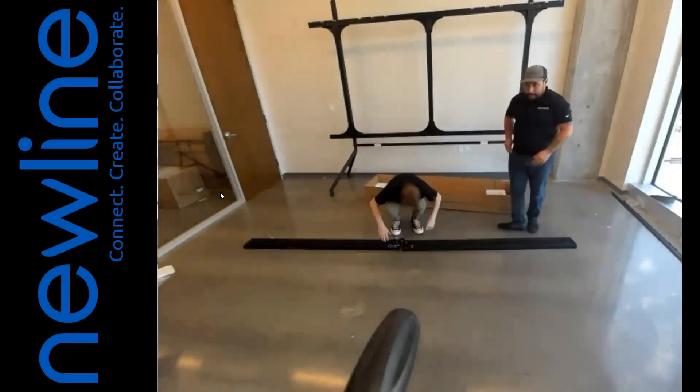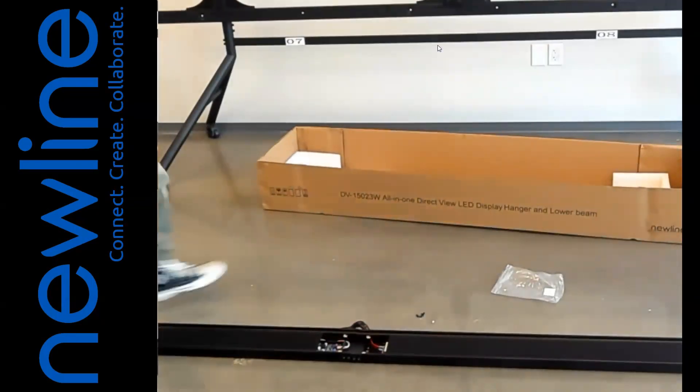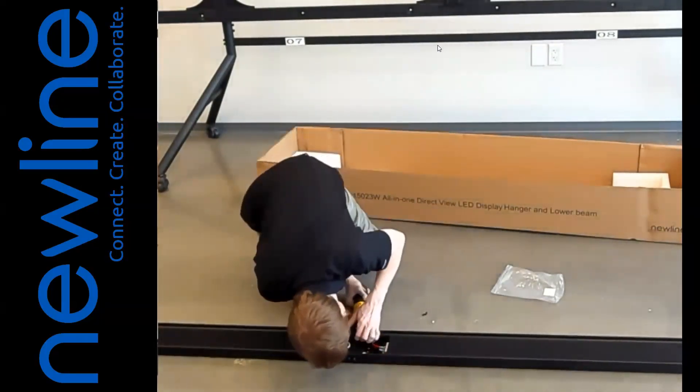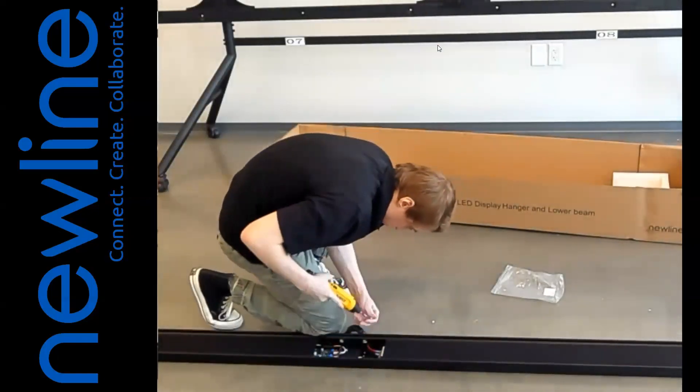Step 7: Installing the Soundbar. 1. Remove the soundbar from the box and lay it flat on the ground. 2. Join the two halves with the provided hardware. 3. Attach the provided middle cover.